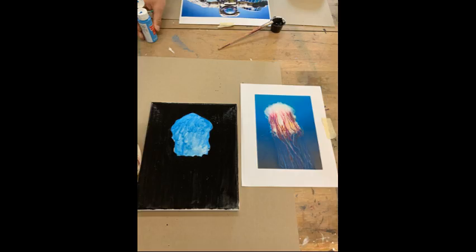Since the jellyfish is more of an organic shape, I decided just to lay down some blue paint — a light layer where I thought the jellyfish should go. Once I was satisfied with that, I went around the outside of it, covering it with black acrylic paint.